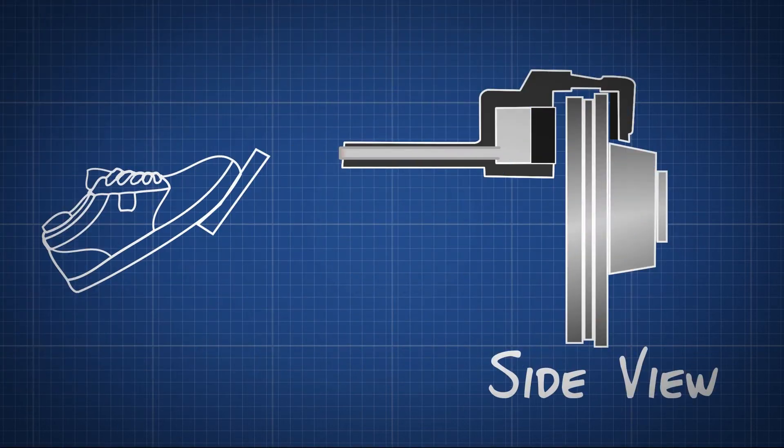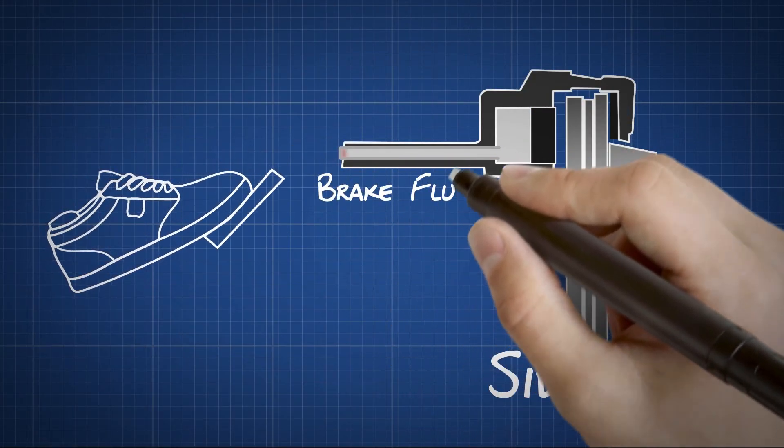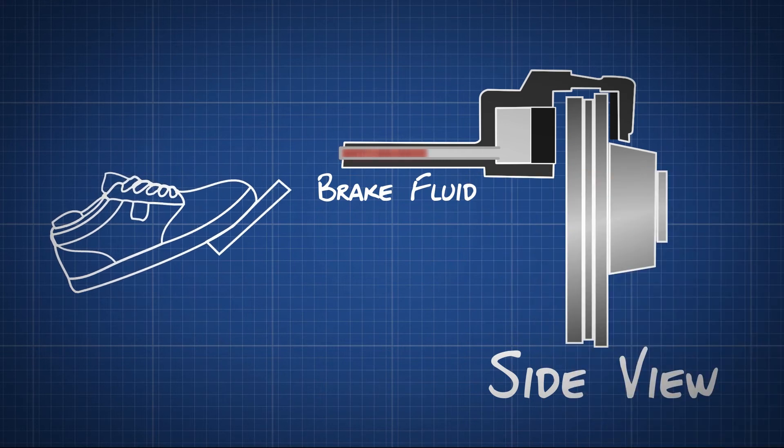The brake disc is a lot like the brakes on a bicycle. Bicycle brakes have a caliper, which squeezes the brake pads against the wheel. In a brake disc, the brake pads squeeze the rotor instead of the wheel, and the force is transmitted hydraulically instead of through a cable.